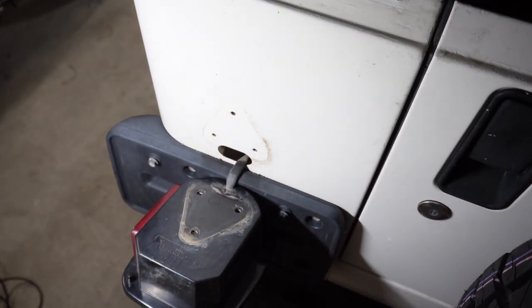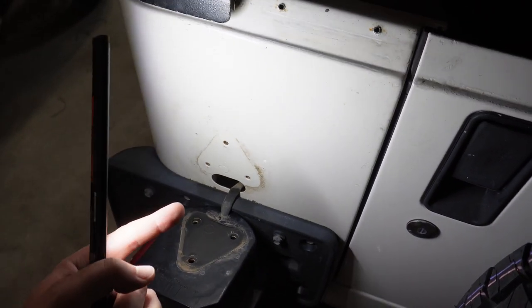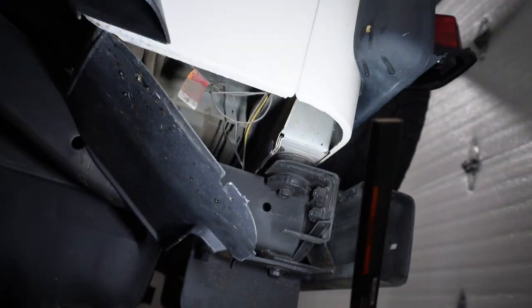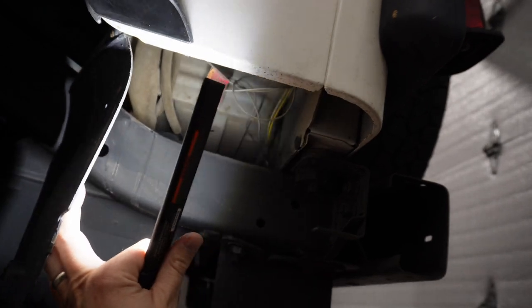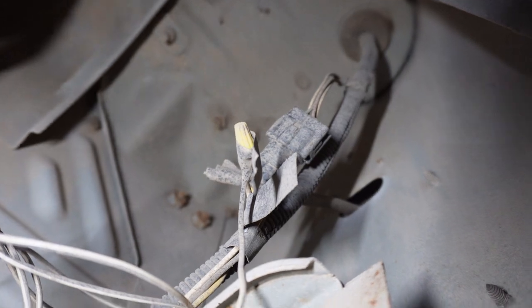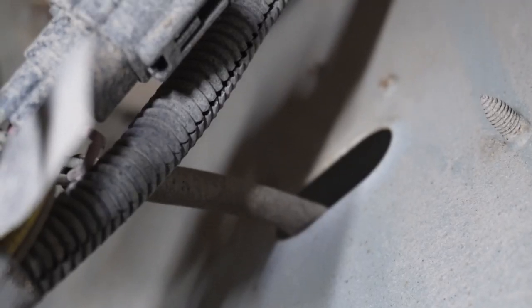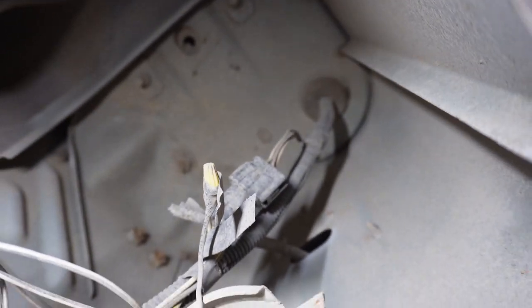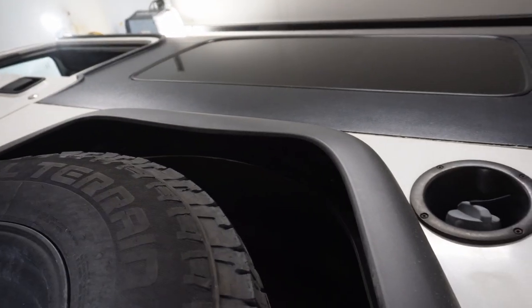I'm going to run my antenna cable into a hole under the tail light. If you come down under the Jeep behind the rear tire, pull the plastic piece out of the way and look up — that hole is where the antenna cable is going to come in. Then I'll fish it up through the hole where the rubber grommet is, which will bring it out inside the cab in the back. Then I can follow the factory wire harness all the way up to the front of the Jeep.